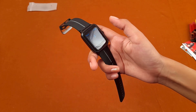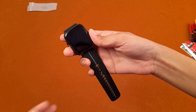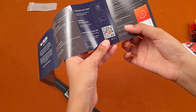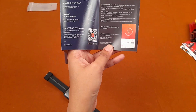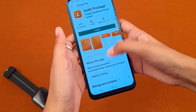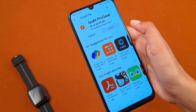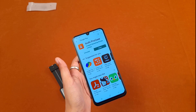Without wasting further time, I'm going to install the smartwatch app. We go back to the user manual, and on the back side there is a QR code. After scanning it, it takes you to a webpage. The app's name is Boat Pro Gear — let's install it and connect to the smartwatch.